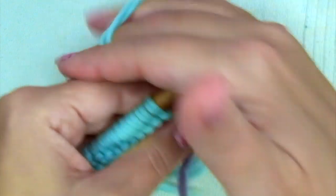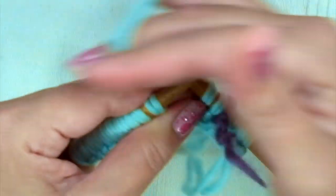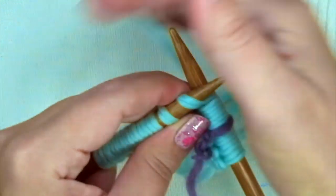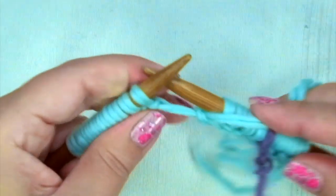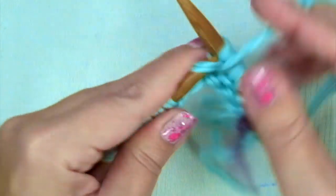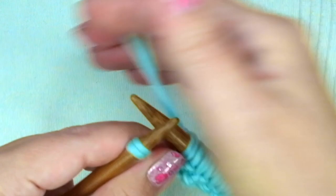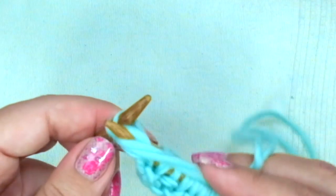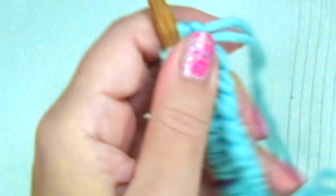Now comes the repeat: purl one, knit one, purl one, knit one, purl one. On the row with the yarn-over, purl one. Remember that I do it through the back loop only on this first row, to avoid a huge loop there.